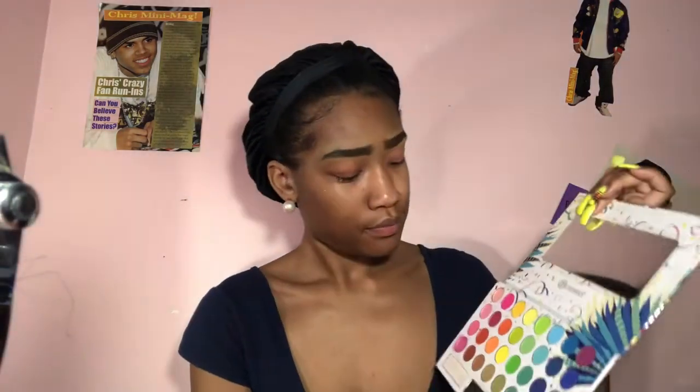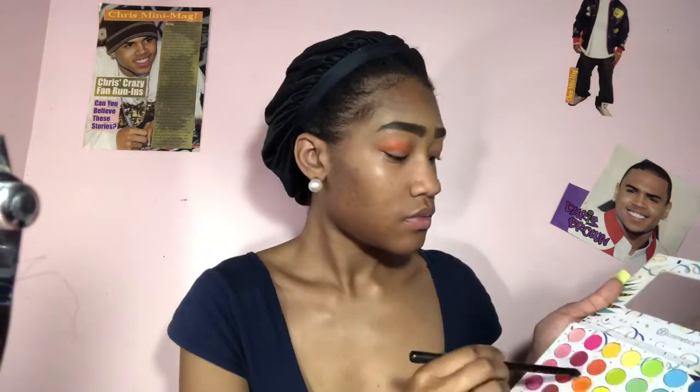It's your girl Dream Poppin here and I am back with this new orange glowy look. The palette I'm using is from BH Cosmetics — it's the Take Me Back to Brazil palette. I'm going to take a light orange in this palette and put that in my crease, and you guys want to make sure you blend it out very well.